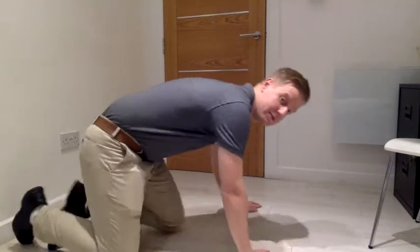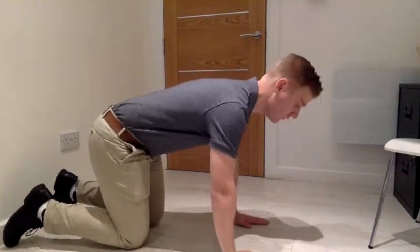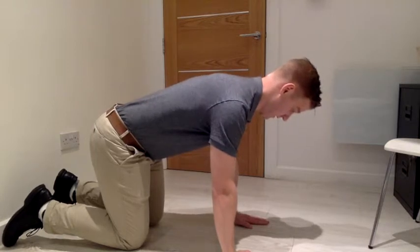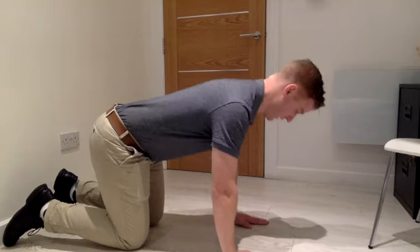All you're going to do here is pop into all fours in this position. All I'm doing is simply squeezing my shoulder blades together at the back and then pushing them outwards. Squeezing and pushing outwards.